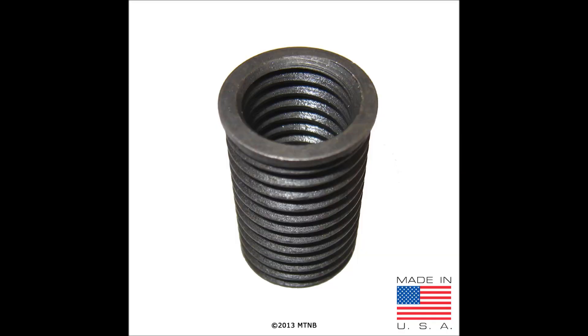Welcome to the Thread Doctor. Today we will be doing an informational video on the TimeSert inserts. In this video we will show you the differences between carbon steel, copper, aluminum, and zinc coated inserts. We will also show you the differences between the taper seat and washer seat spark plug inserts.